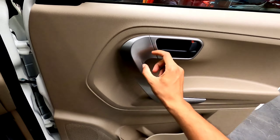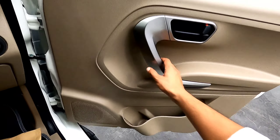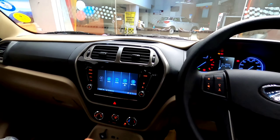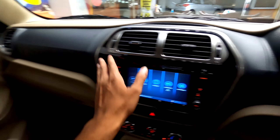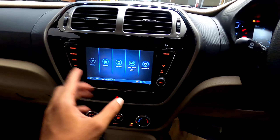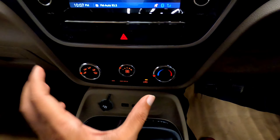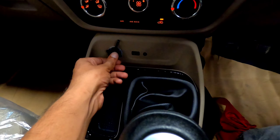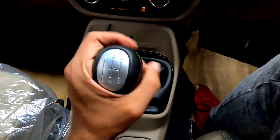While checking out the doors, you get a silver-colored grab handle, a door lock, a bottle holder, and a small storage space. The dashboard features an Italian-inspired design with silver accents, AC vents, and a dual-tone color combination. There is a 17.8-centimeter touchscreen system with various functionalities. Further down, there are manual air conditioning controls with an AC eco mode, a 12-volt charging point, a USB port, an AUX port, and a manual five-speed gearbox.